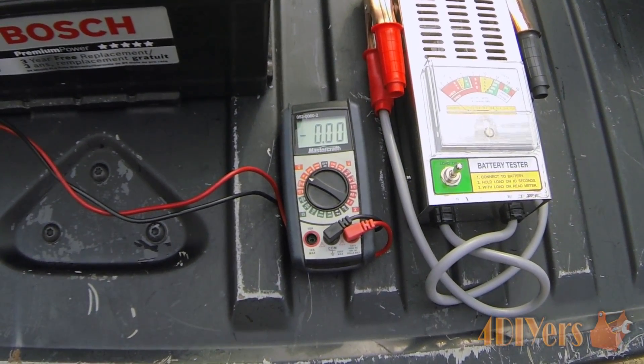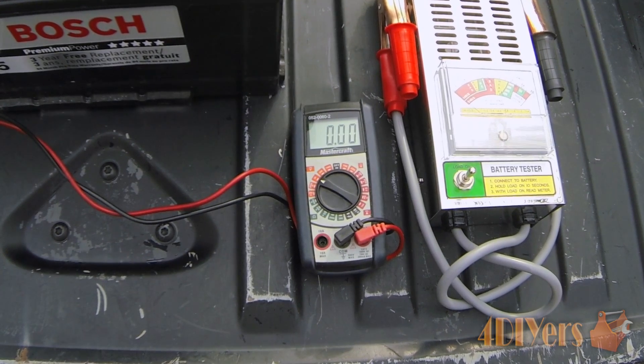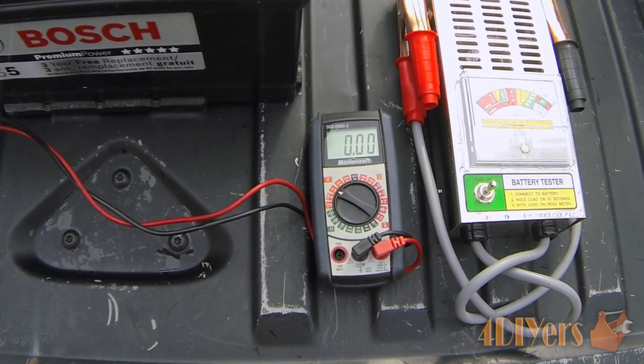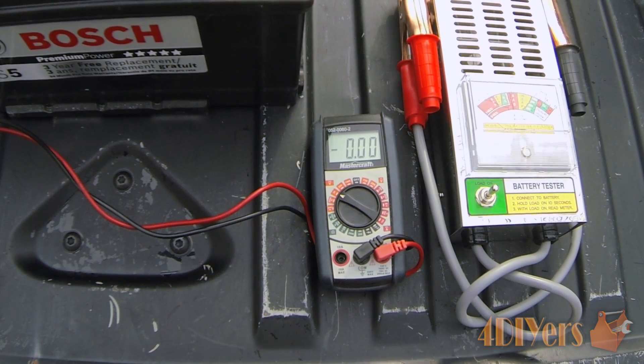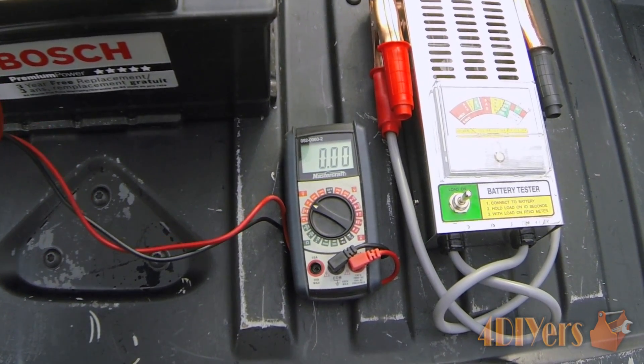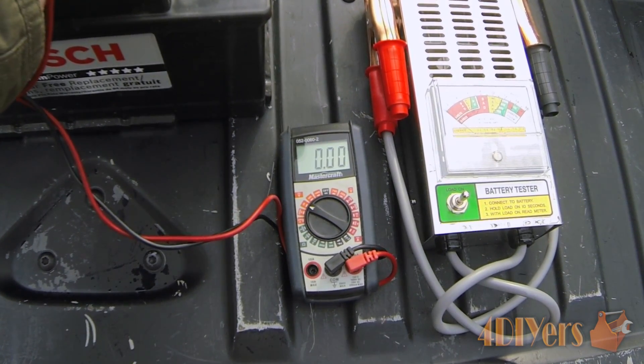The battery tester will test the voltage on the battery you are testing, but just to give a more accurate reading, I am using a digital multimeter. You want to make sure you have it set on the DC voltage setting, and just place the corresponding negative and positive test leads onto the battery posts.